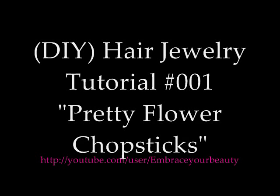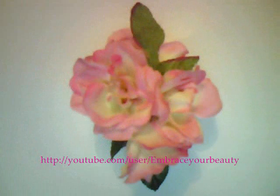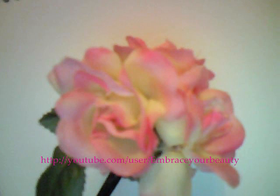In this tutorial you will learn how to make your own hair jewelry, just to jazz up that updo or that bun. You only need a few items.